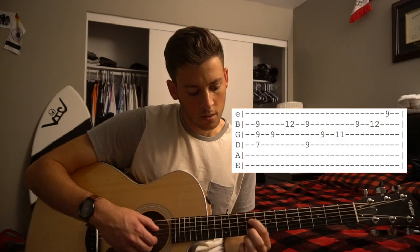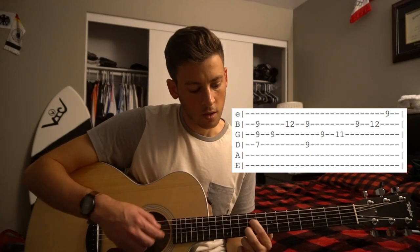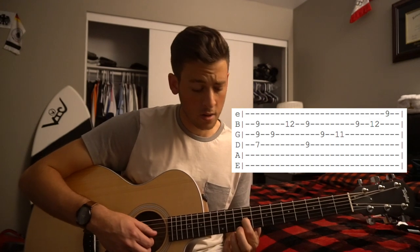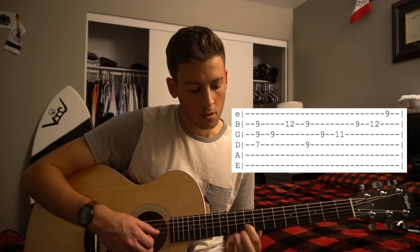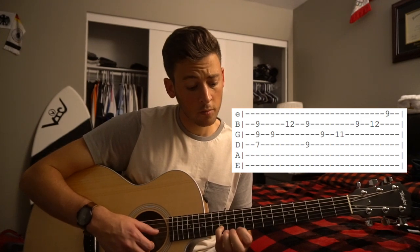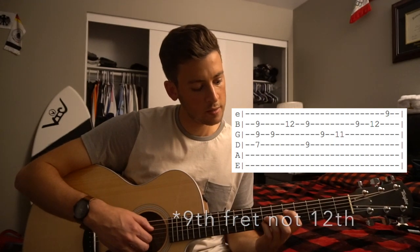Then we're going to play with our middle finger on the 9th fret of the B and our index on the 9th fret of the D. We're going to slide our index to the 9th fret of the G, 11th fret with the ring finger, 9th fret on the B string, 12th fret on the B string, 12th fret on the high E. And that's the first part of it.